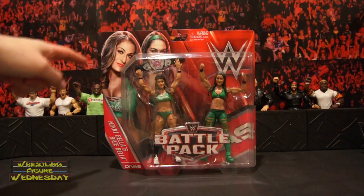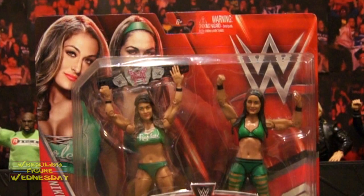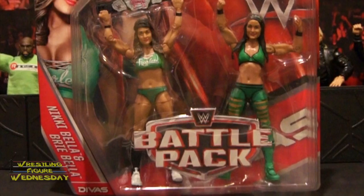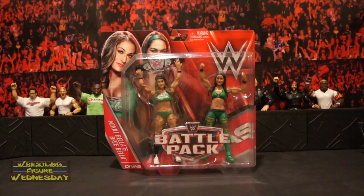Let's take a look at them in the packaging. As you can see, there's a picture of Nikki and Brie, the WWE logo. Here's Nikki and Brie with the WWE Divas title above Nikki's head. They added some more detail to it to make it look nicer than the past dulled versions of the belt, which means it's not shiny like you get with the Elite figures. Also is the Battle Pack logo.